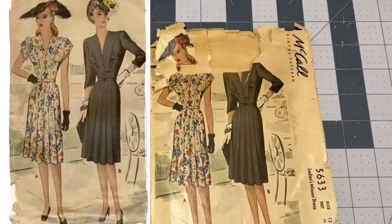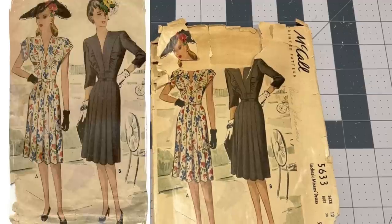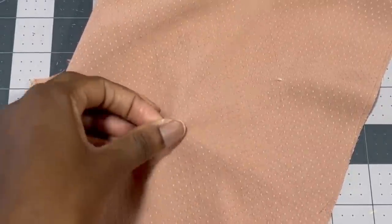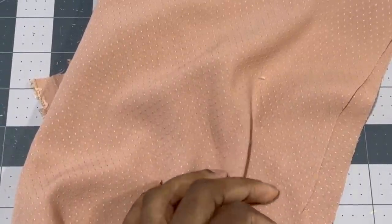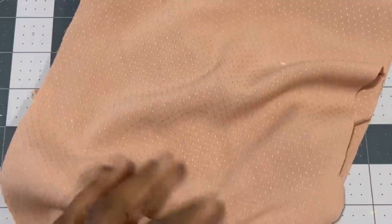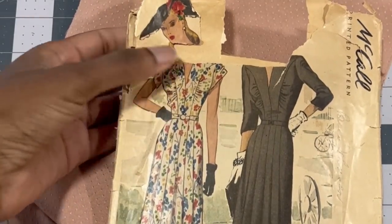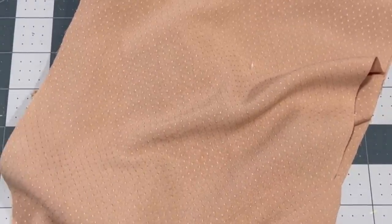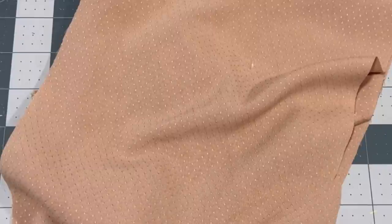I'll pop in a photo of what the pattern should look like that I found online so you get a better idea of what the pattern art looks like. For today's fabric I'll be using this rayon with a stipple or stubble-like dot on it. It's a really pretty material with lots of flow — very drapey. I felt it would look really nice with the ruching at the bust and even the little gathers at the sleeves, so I'm really excited to work with this fabric.